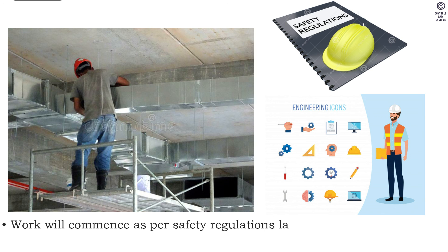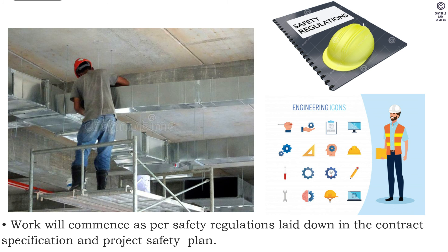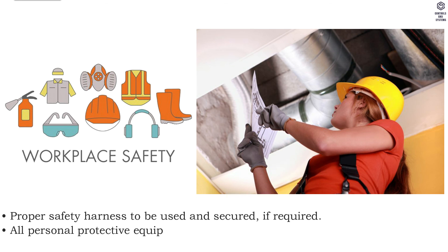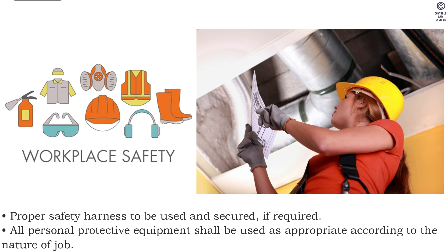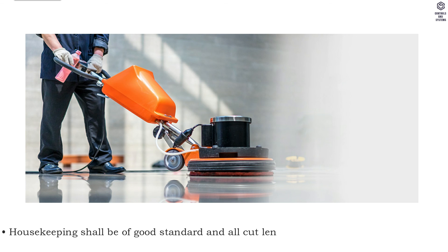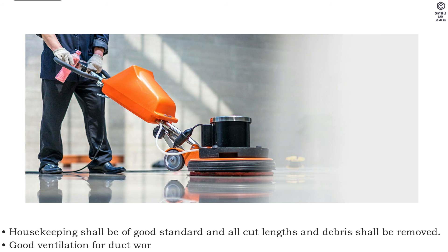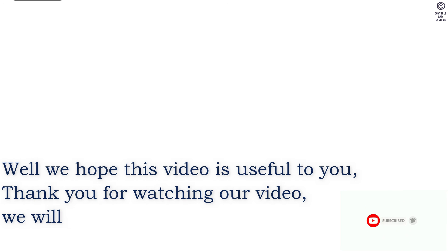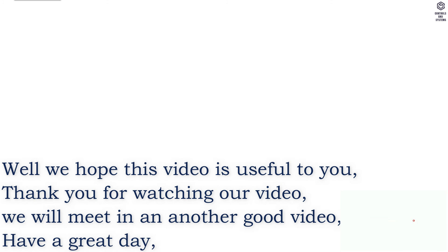Safety: work will commence as per safety regulations laid down in the contract specification and project safety plan. Proper safety harness to be used and secured if required. All personal protective equipment shall be used as appropriate according to the nature of the job. Housekeeping shall be of good standard and all cut lengths and debris shall be removed. We hope this video is useful to you — thank you for watching, and have a great day.